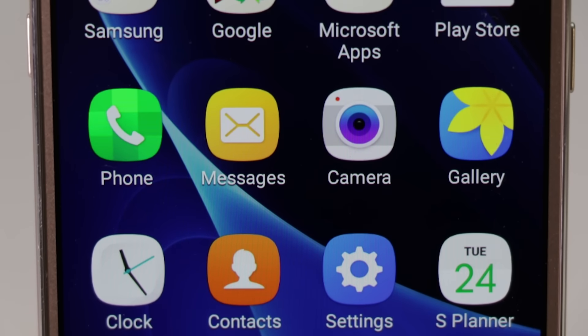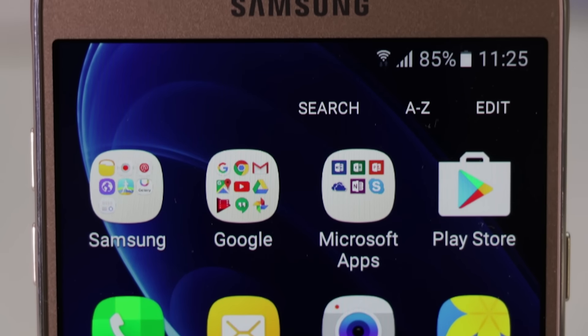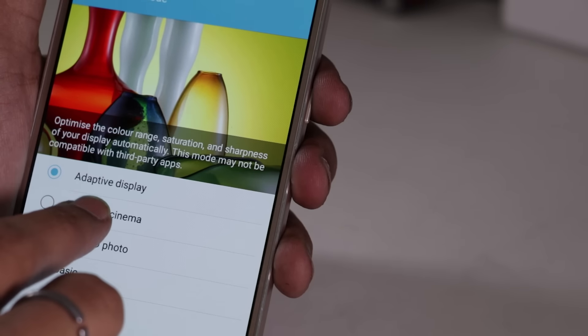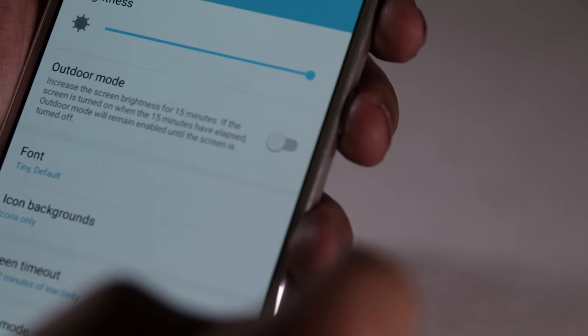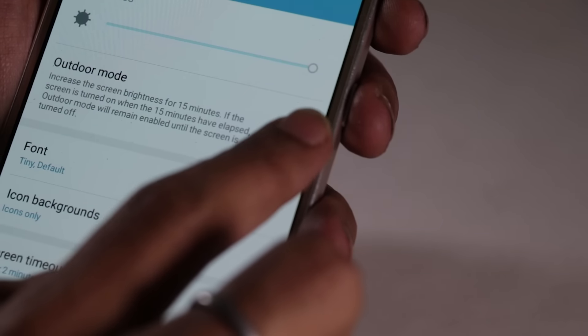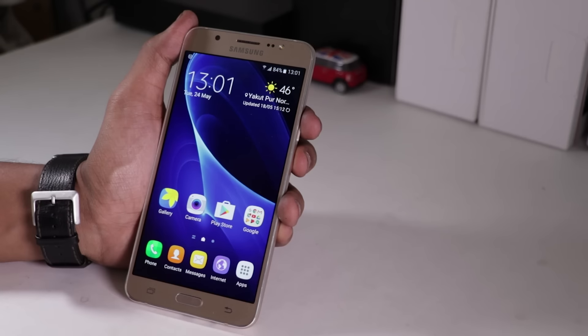The Galaxy J7 2016 features a 5.5-inch HD Super AMOLED display with 720p resolution. The viewing angles and sunlight legibility of the display are good. The display is bright and sharp. The phone doesn't come with auto brightness, but it does offer an outdoor mode feature which can be used to increase the brightness of the screen when you are outside.